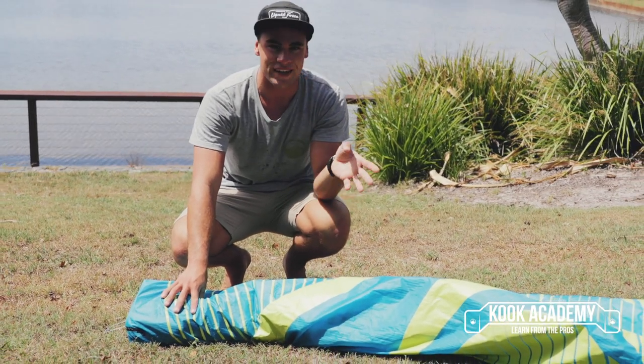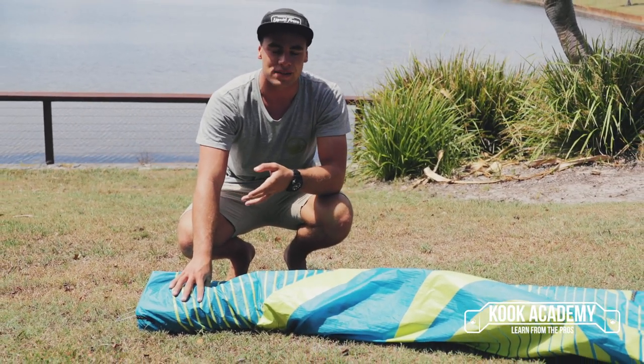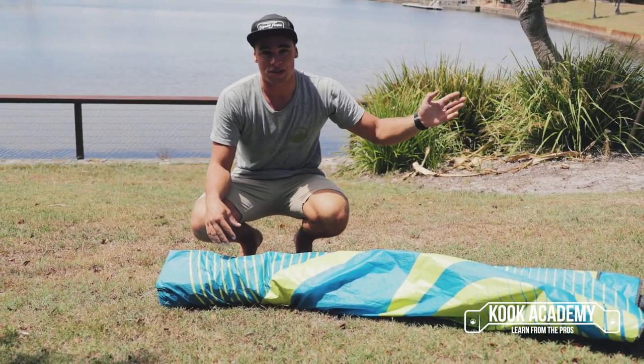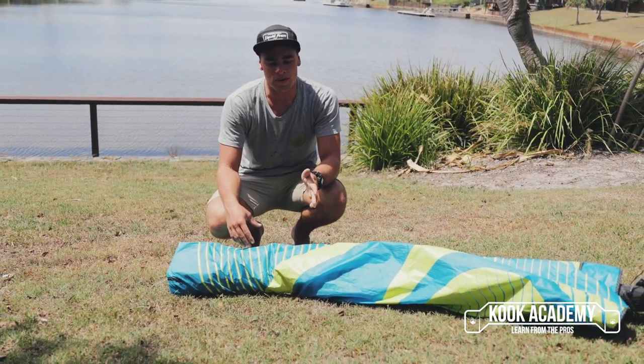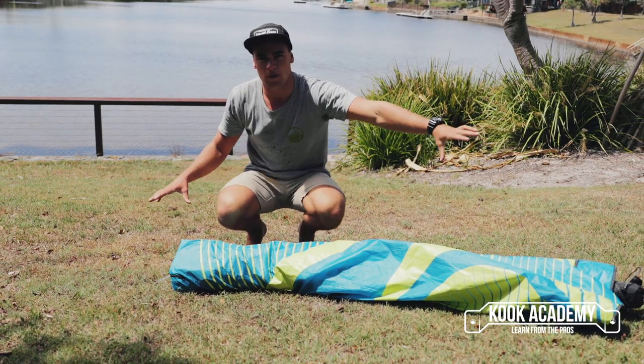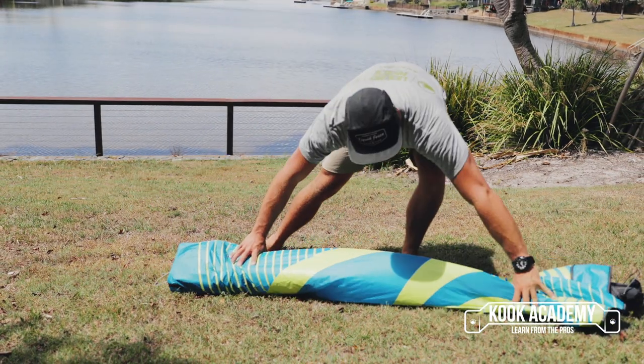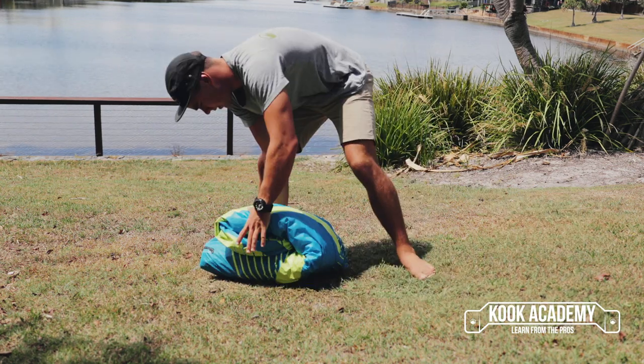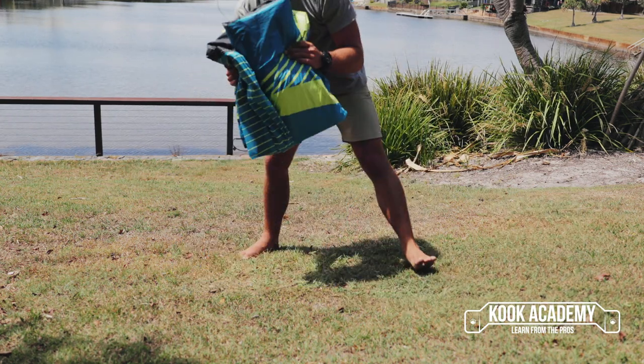Another benefit is that you only have to wrap your kite up once — you don't have to fold both sides in. The air will still push out because you're rolling to the valve, which is in the middle. At the end, you've got one nice tube that you can fold into thirds and it fits really nicely in your bag.